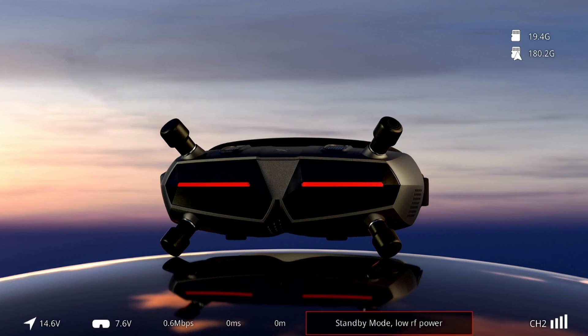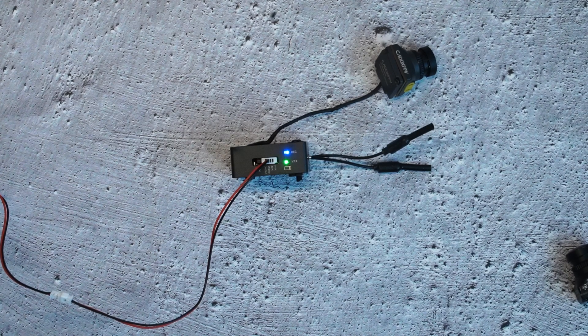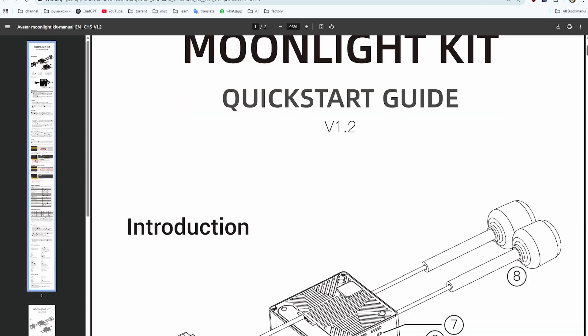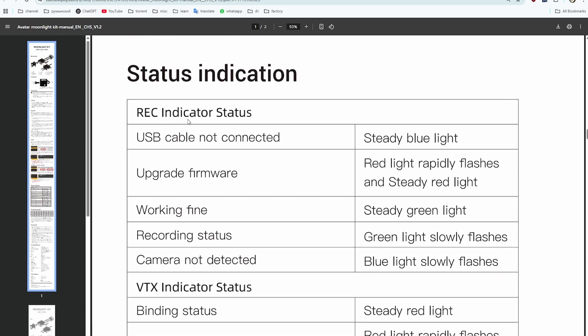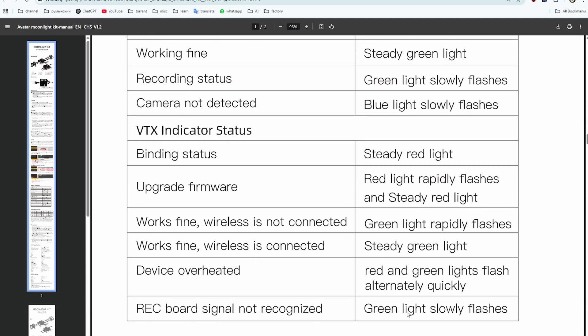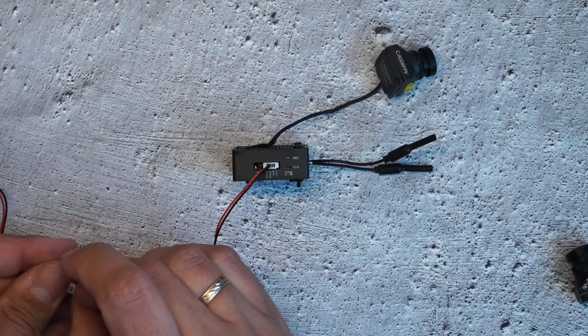With it powered on, we can see it has a connection but no picture — green blinking and blue blinking. Checking the documentation for the Moonlight system: blue light slowly flashing means camera not detected, and green light slowly flashing means record signal not recognized.